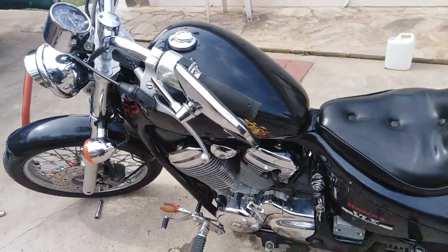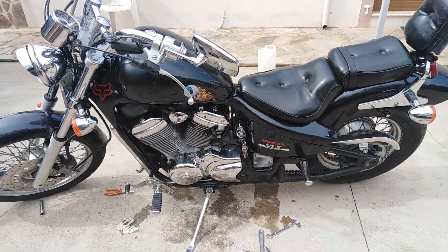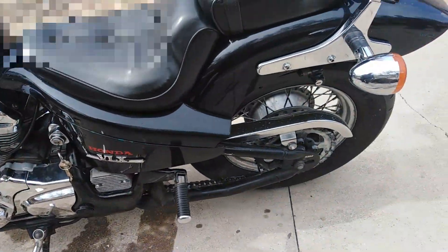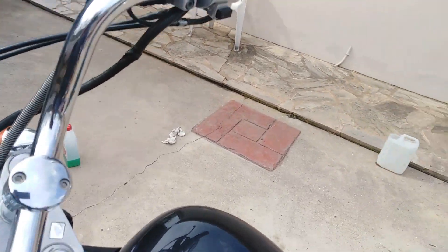In this video I'm going to show you how to change brake fluid on a Honda Steed VLX. The specific bike is 400cc but it's the same procedure for all variations of these bikes.